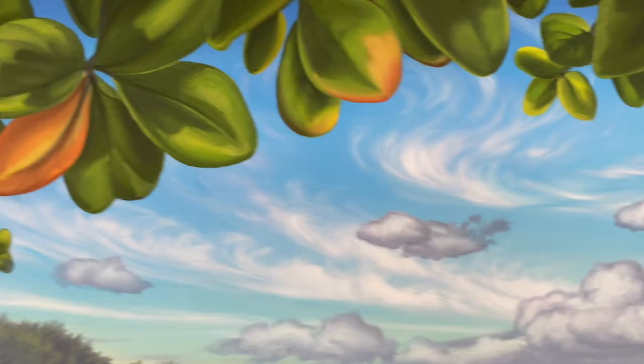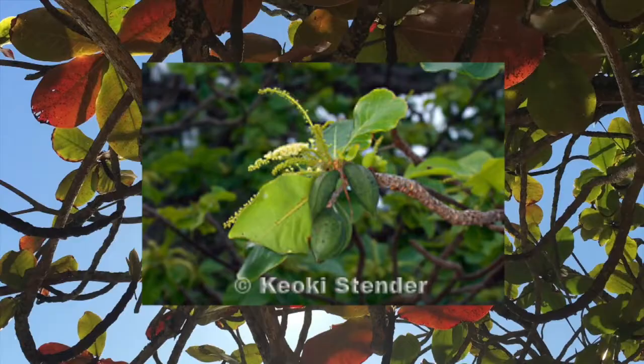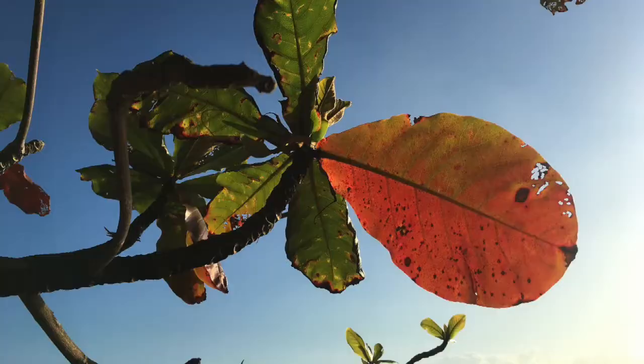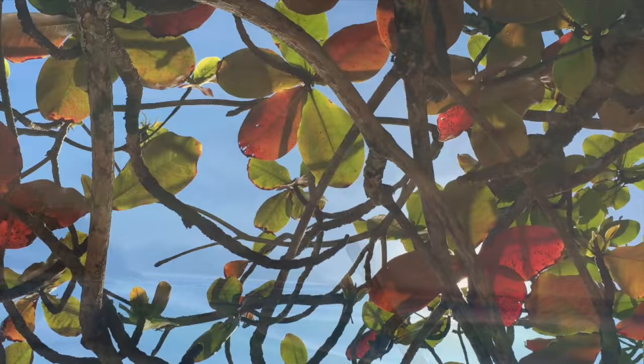Most people in Hawaii call this a false kamani tree because it resembles our native kamani tree. But it's also known as a coral tree or a coastal almond, and it has fruits that are edible — you can eat them! But as a painter, the thing I love about them the most is that their leaves change color to yellow, orange, and even a deep red.